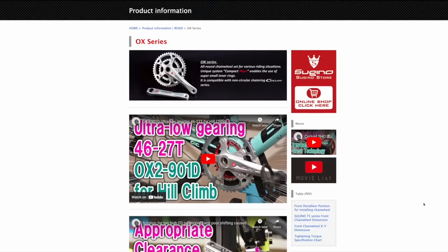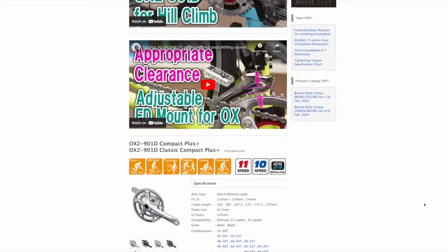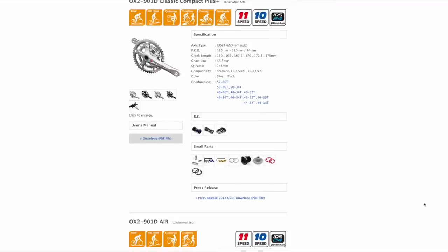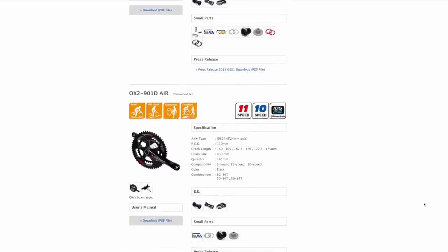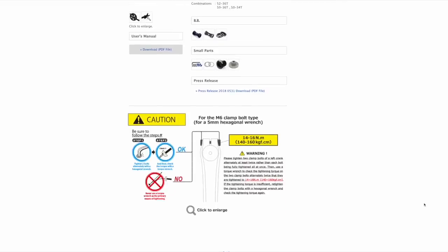Another great option, which I actually ran on some personal bikes many years ago, is the Cygino OX801D and its various variants. Again, it uses the 110-74 BCD combo. For a time they're offering big rings from 52 to 44 and small rings from 36 to 28, so you can make a super wide range double with it. I think when I had it I might have been running something crazy like a 46-26 or 46-24. An awesome option if you can afford it and if you can find it.